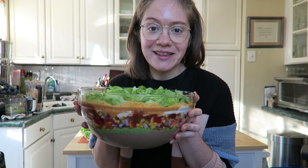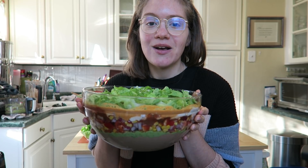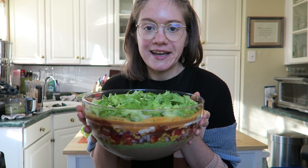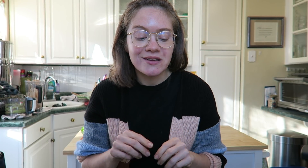Hey guys, it's Britt and welcome back to my channel. Today I'll be sharing with you how to make our amazing seven layer dip. This is so easy and simple — it's literally the best whole food plant-based, SOS-free recipe, such a showstopper. You guys are going to impress the entire family.